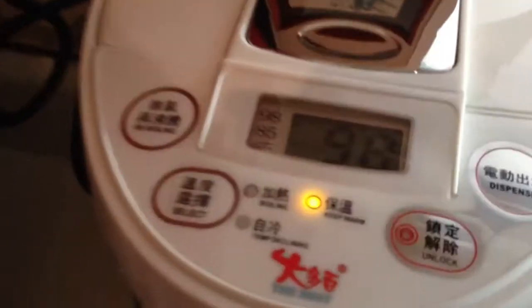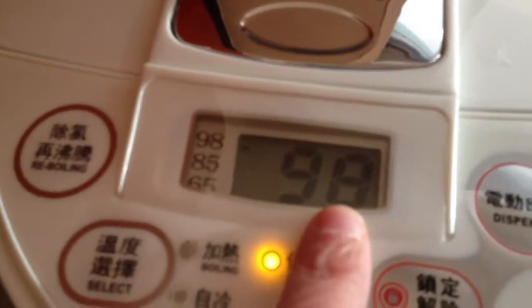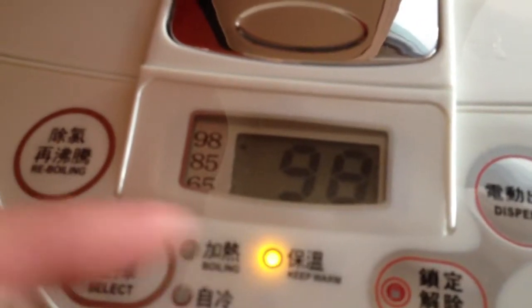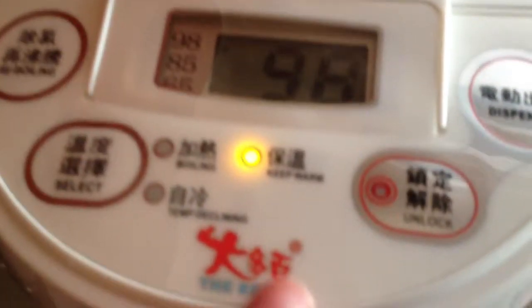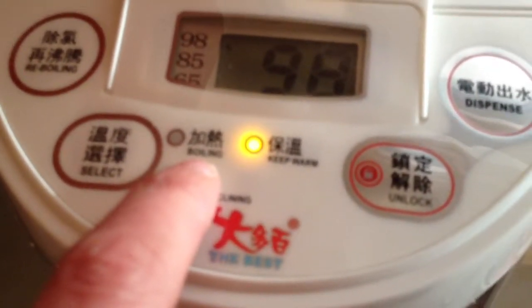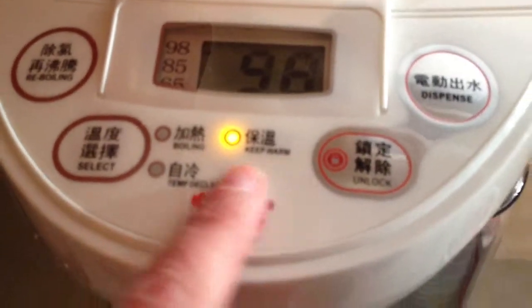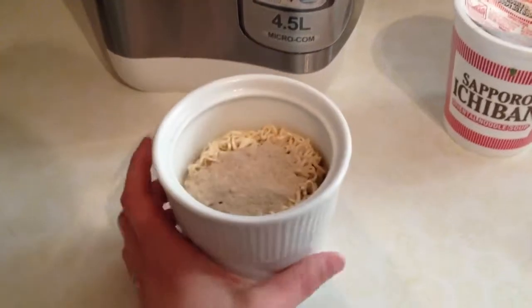It's heated up to temperature, which is nice because it tells you exactly what temperature it's at. I watched it heat up progressively, and it's now gone from boiling to keep warm.